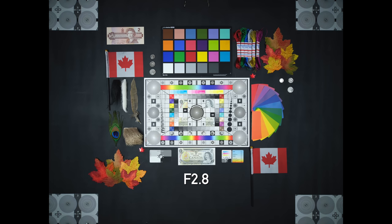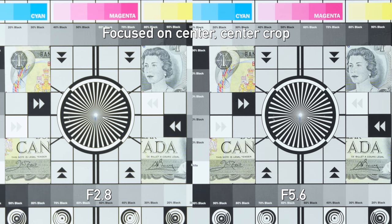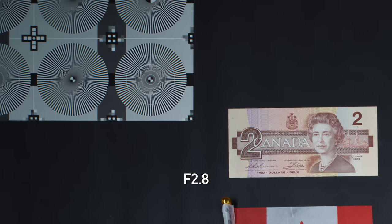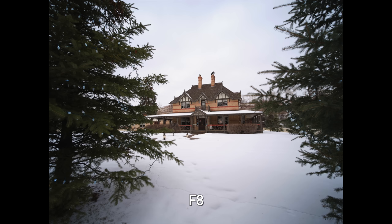Sharpness on the Laowa 19mm — let's take a look at our chart. Looking at the center of the image shot wide open at f2.8, it's not bad, but stopping down to f5.6 does improve things quite a bit in the center. Looking at the corners, again shooting wide open it's not super sharp but not bad — stopping down to f5.6 helps a lot in the corners too. This is definitely a lens that likes to be stopped down. I found I did most of my shooting at f8 or f11 because I really did notice a difference.